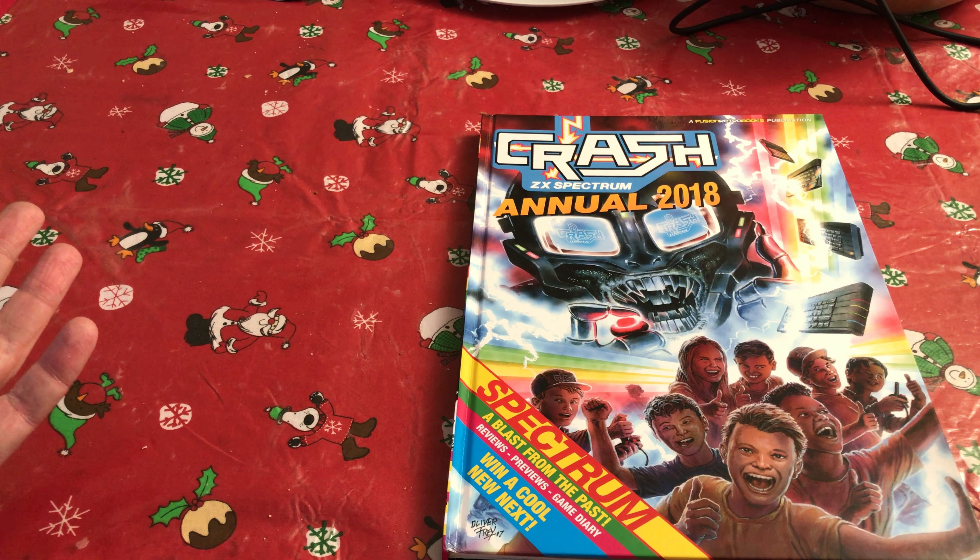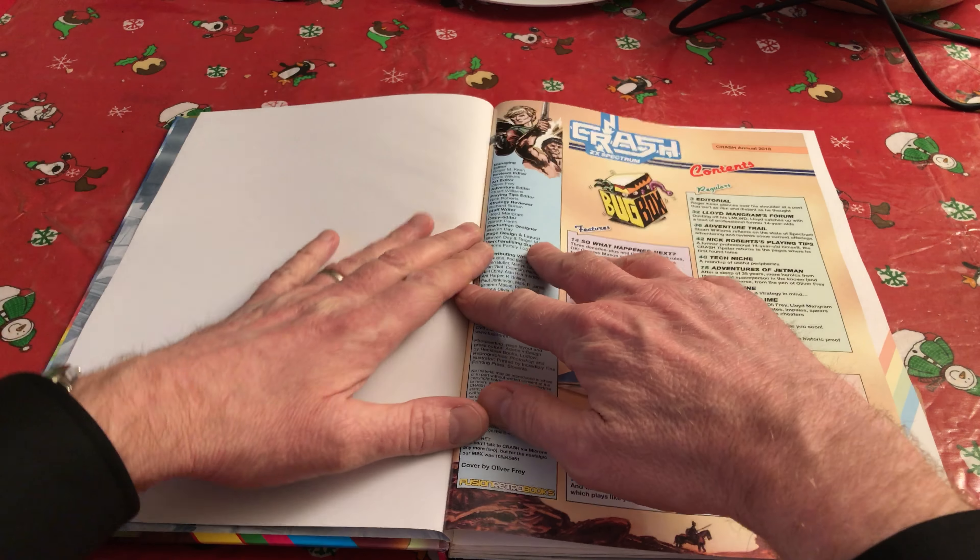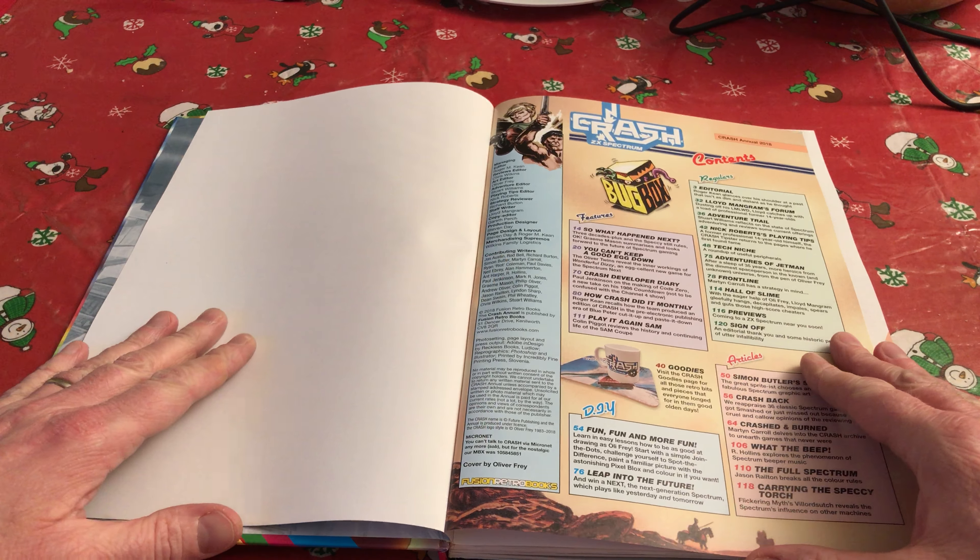It's a joyous thing to open this up on Christmas Day and relive those days when you were a little 14-year-old boy — or whatever age I was, or you were at the time. Turning over, we get straight to the contents page. If I'm disappointed at all, I just think it would have been nice to have a double page spread contents page. The actual annual itself is a hardback, which the magazine, of course, would not have been — but that doesn't detract from it at all because every single page of this is beautifully produced.